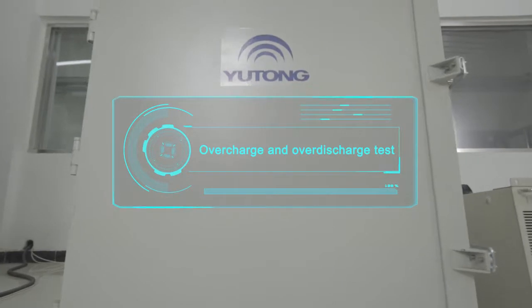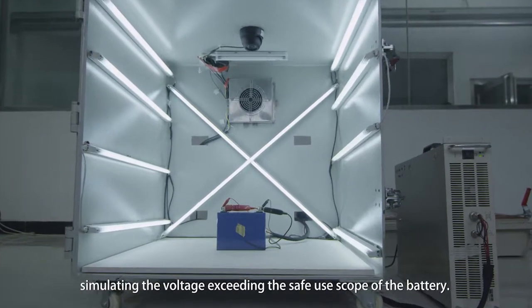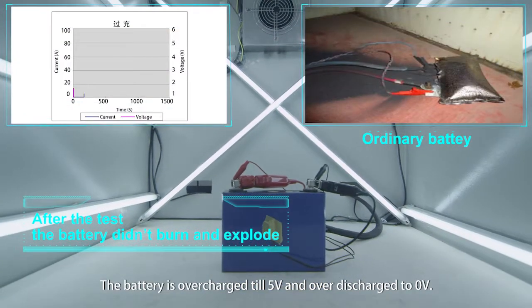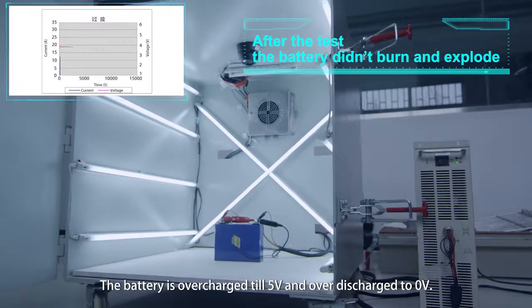Overcharge and over-discharge test: Simulates the voltage exceeding the safe use scope of the battery. The battery is overcharged to 5 volts and over-discharged to 0 volts.